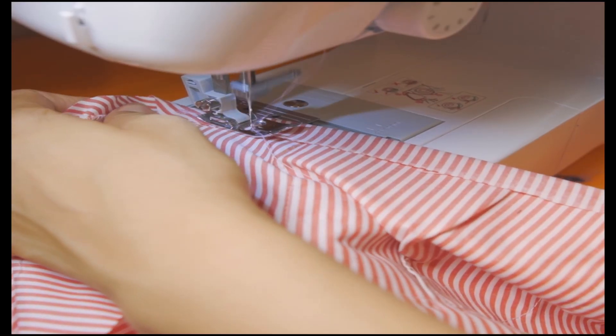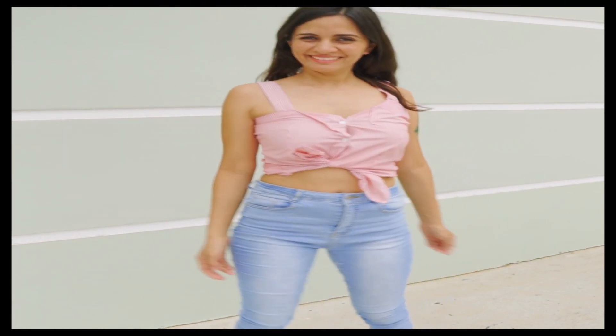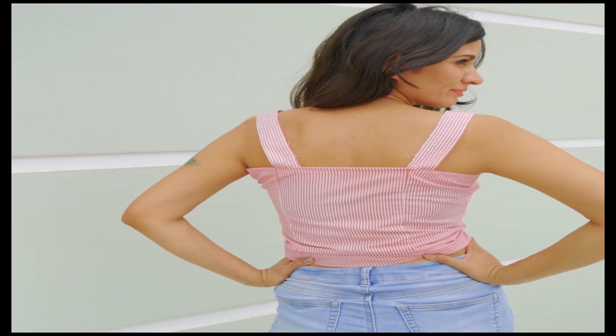Then I made a cut in the upper part, taking both sleeves off. With the leftover fabric, I made two strings. Then I passed the shirt through the sewing machine. It's a new beautiful shirt that can be used for going out to the beach or the park.